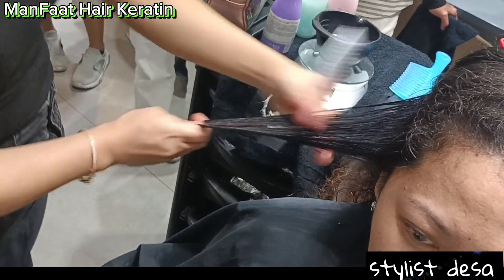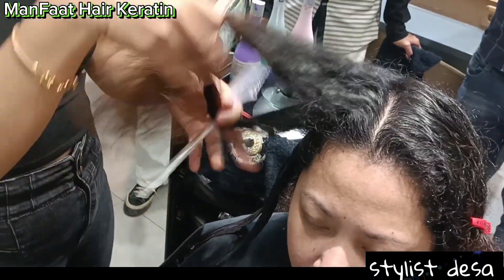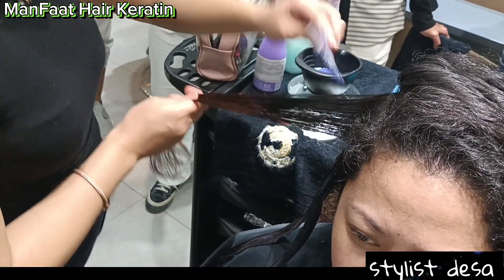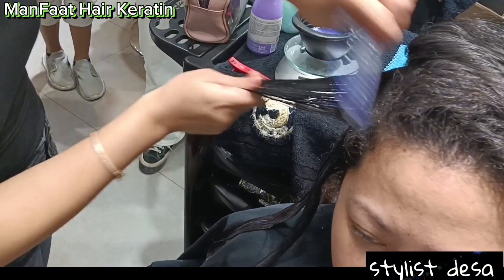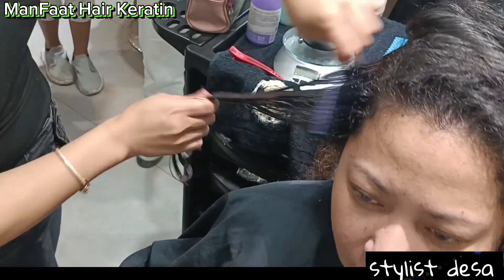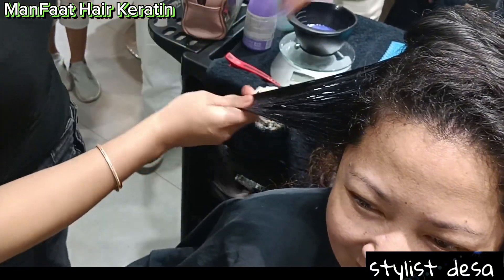Jadi buat kawan-kawan semua yang merasa rambutnya itu ngembang, terus rambutnya kering, kusam, bahkan patah-patah, anda bisa melakukan treatment hair keratin. Jadi di salon-salon itu udah banyak banget hair keratin.